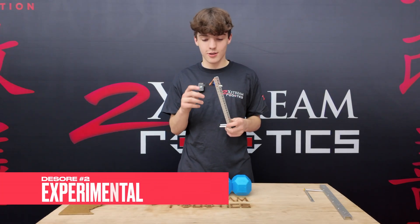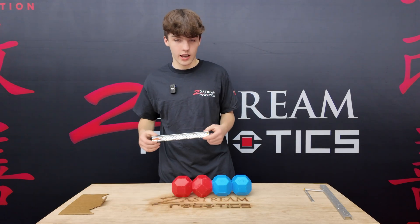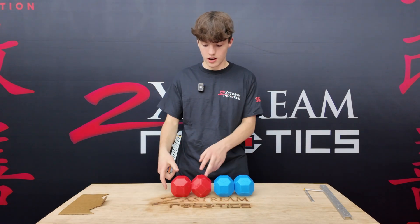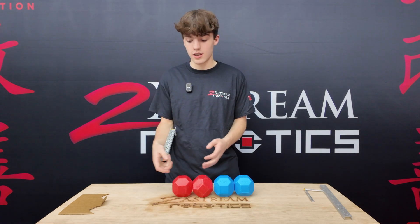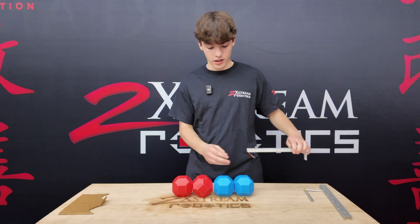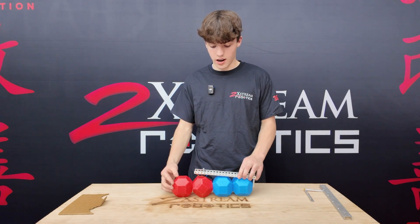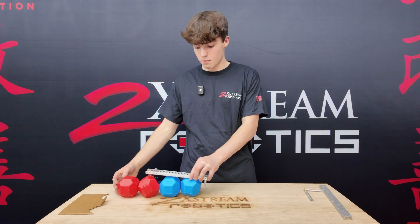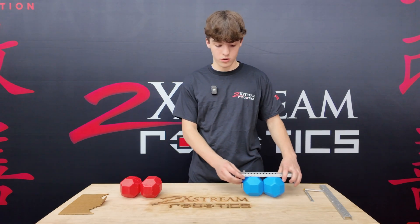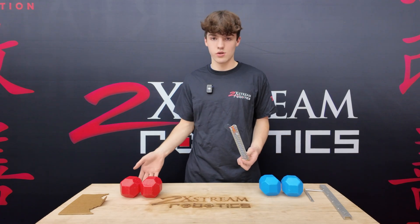Next, we have this experimental one that my teammate made. This is basically designed so that if your opponent scores in front of you — these blue balls — and you want to get only your balls into that control zone so that you get the control bonus, you can just slide this over the opponent balls. Then it'll lock in there so you can push yours. But when you go to pull this out of the goal, you're going to pull the balls with you, and these are going to get de-scored out of the goal while you still get the control bonus.